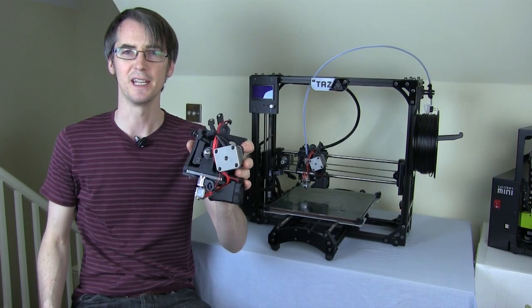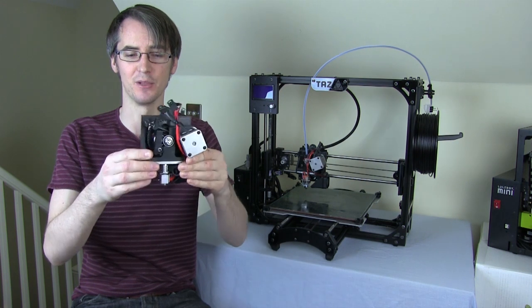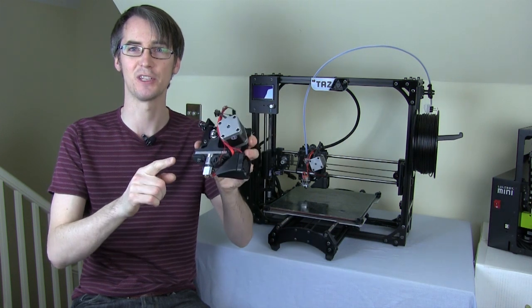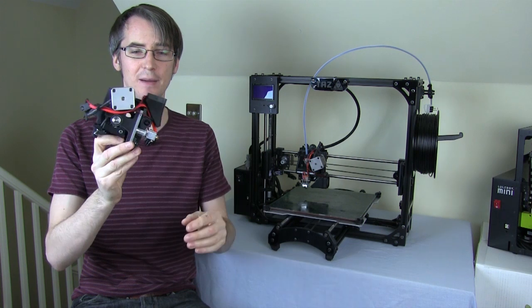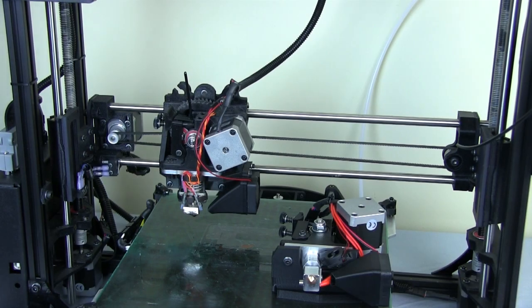I should add that this new hotend isn't yet a product you can buy from Lulzbot, although Lulzbot are an open hardware company, so if you look on their development site you can actually find the plans for these. You could acquire the bits, make the 3D printed parts, and fit one yourself. The firmware upgrade is also available, which we need to do for the new temperature parameters. This is straight out of the R&D department and will be released as a product later in the year.